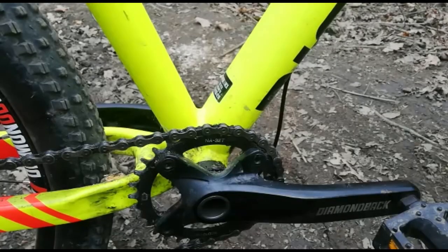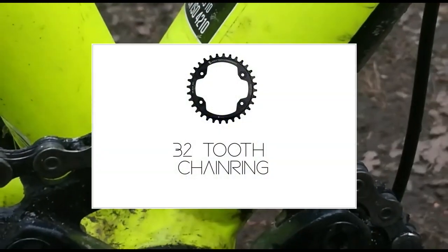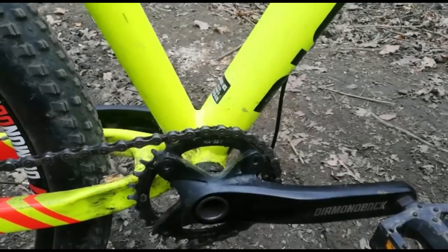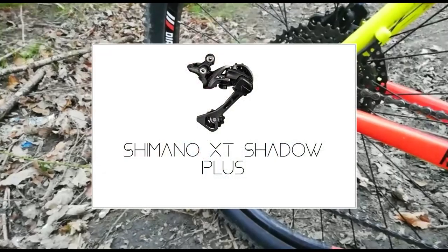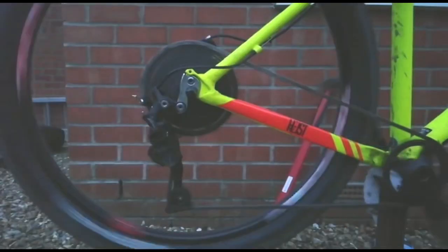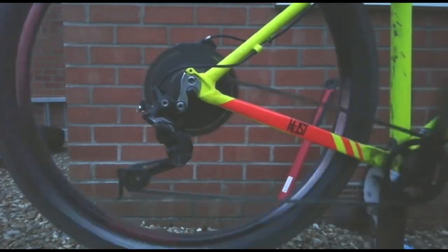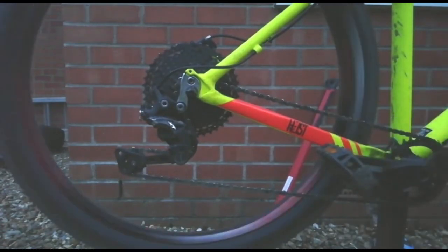My chainring is a narrow-wide with 32 teeth on it. For those who don't know, narrow-wide means the teeth on the chainring alternate from narrow to wide on each tooth, so the chain stays on better when you're riding. My rear derailleur is a Shimano XT Shadow Plus 1x11, so it has a good range of gears when climbing and descending. Because I ride a lot of jumps and techy trails the clutch on it is great — I don't think the chain has even fallen off the chainring yet.